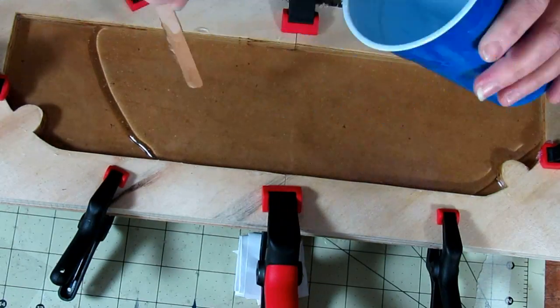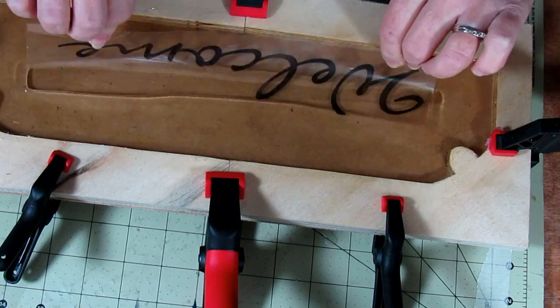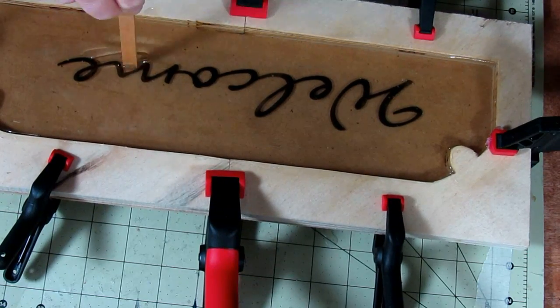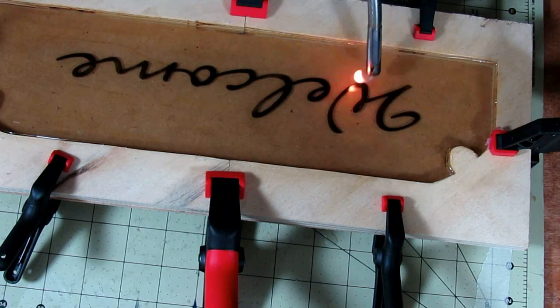After the first layer cured, we added another layer, this time adding in a sheet of transparency paper that had the word 'welcome' printed on it. The idea was that if the experiment worked out, we would use it as a welcome plaque near our front door. This just gets slid into place, positioned, and smoothed while trying to prevent air bubbles. This layer cured for another 12 hours.